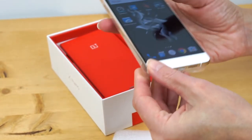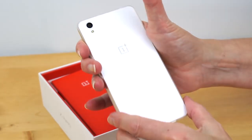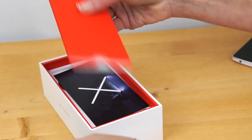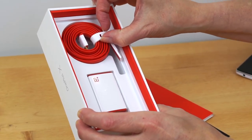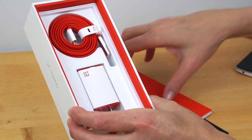You slip it on — very easy to do. It helps a bit with the slipperiness, so good times for that. Also inside you get your instruction manual, you get the USB cable — again this is USB 2.0, not USB-C — and you get the charger. So that's what you get in the box.